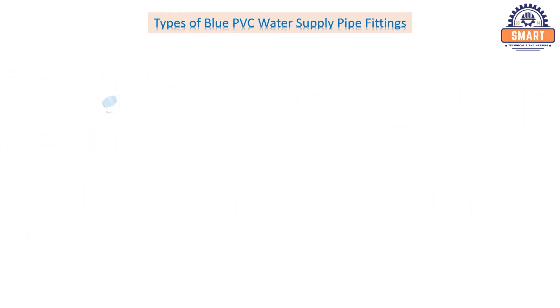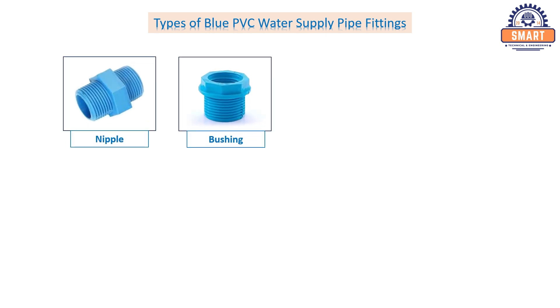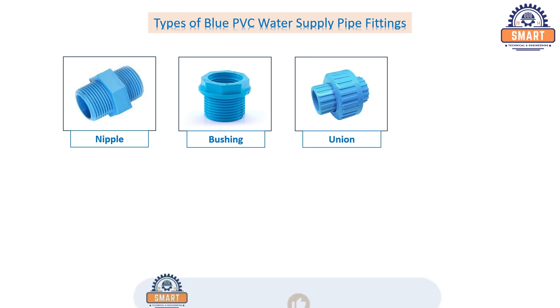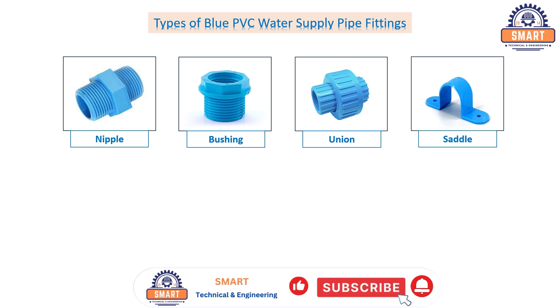Nipple. Bushing. Union. Saddle. Brass threaded faucet socket.